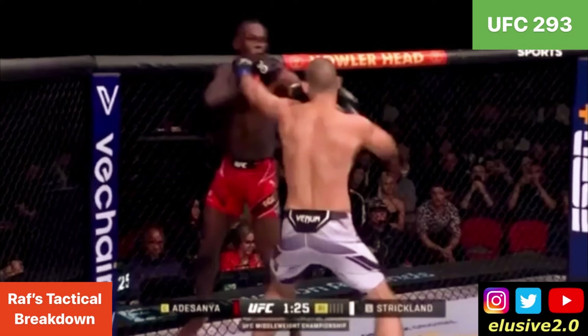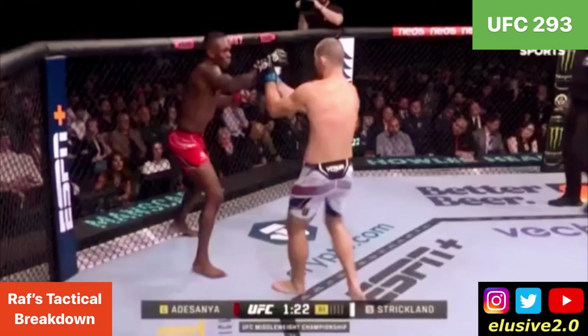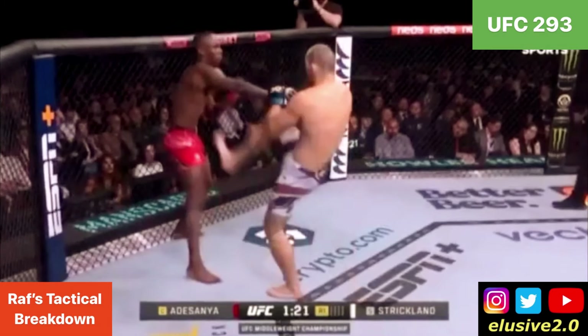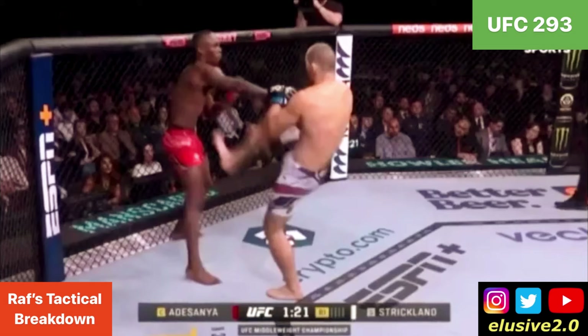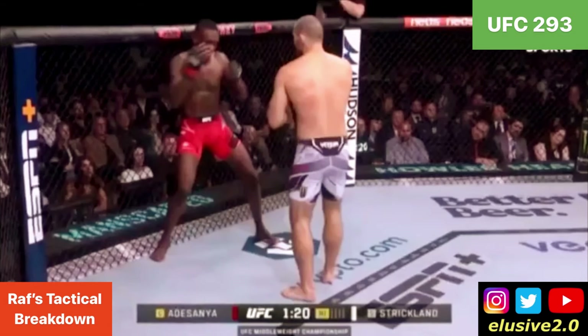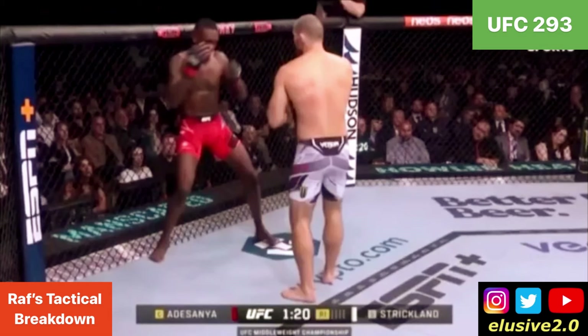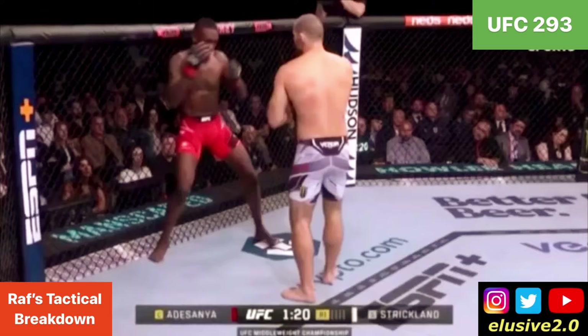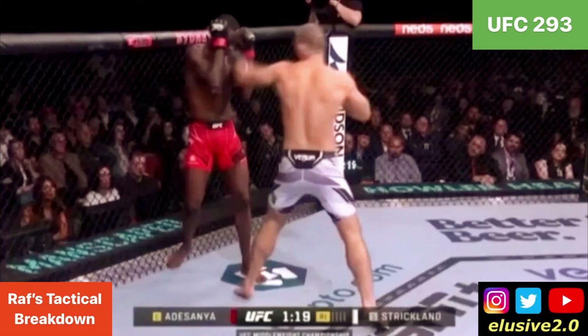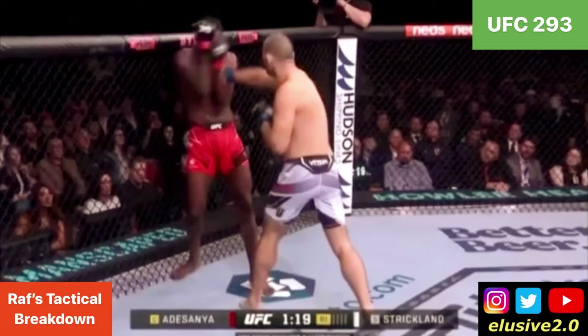Sean looks to follow up with the right hand, and shortly afterwards we see him begin to dual-threat — intercepting the lead hand in southpaw upstairs and then feinting a jabbing front kick. That squares up Adesanya's body as he wants to maximize the extension he can put between himself and the front kick he's expecting to the midsection, although that's a decoy so Sean can get through the raised guard with a jab and follow up with the right hand in boxing range.